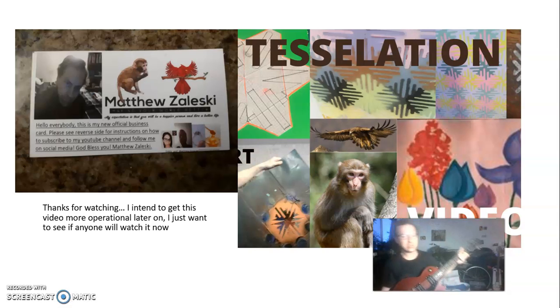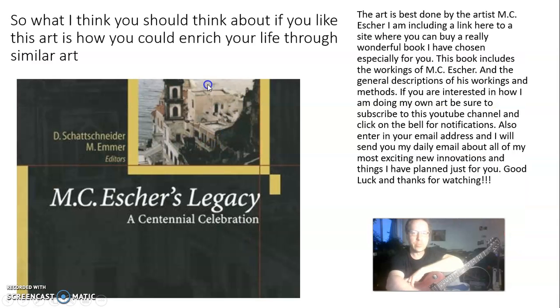Thanks for watching. I intend to make this video more polished later on — I just want to see if anyone will watch it now. One day I might give you one of my business cards, but for now I have some flyers. If you get any of my flyers, just search my name and you'll find one of my videos. This art is best done by artist MC Escher. I'm putting a link here to a site where you can buy a really wonderful book I've chosen for you — it includes the workings of MC Escher and a description of his methods.